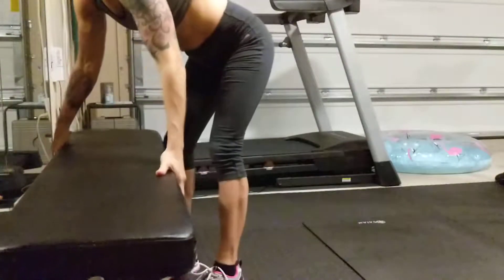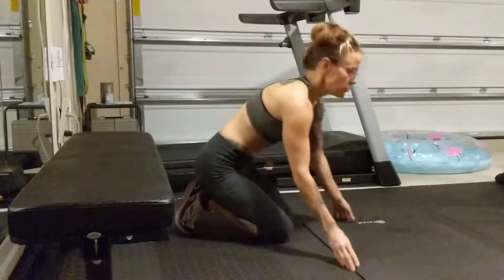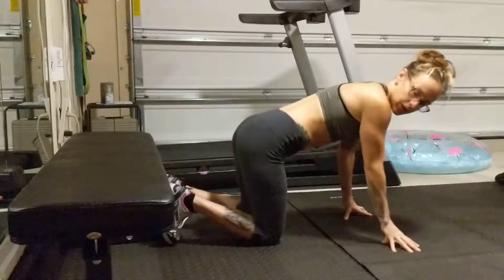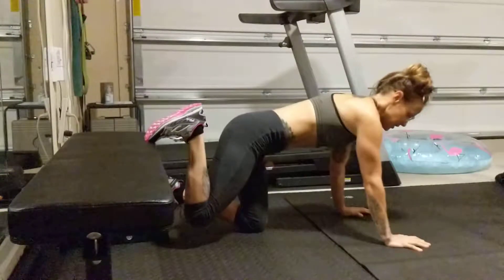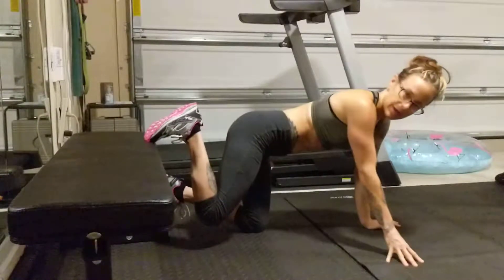This is a decline plank walk. You want to prop your feet up on a bench and get in a decline plank position — that just means your hands are lower than your feet instead of a traditional plank. We're going to do a lateral walk, walking side to side with our hands.